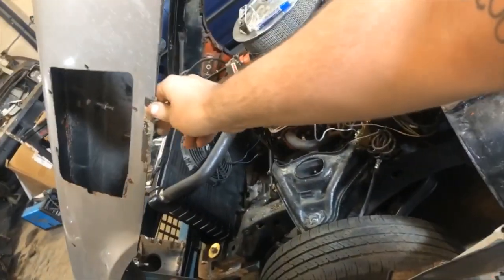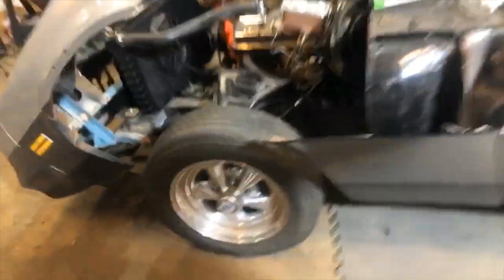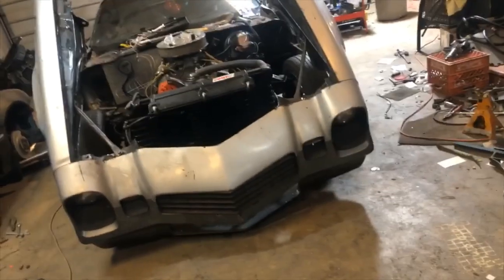The front end is done - check it out! Voila - little tilt front end action. Only took way too much time, but it's done.